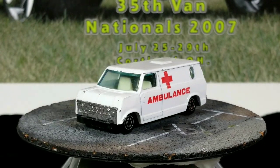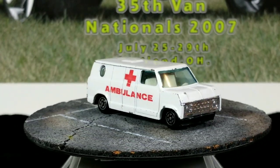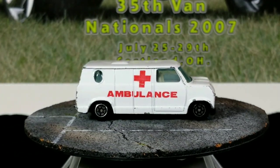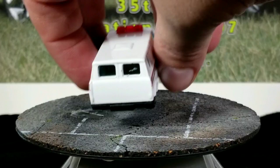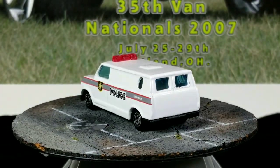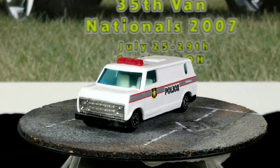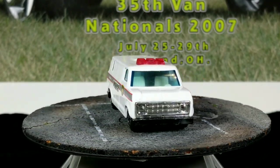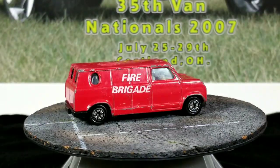Notice how this one's porthole window is kind of oblong — that's how you can tell the difference between some of these, but they're all super cheap. This one's got a little light on top. Fire Brigade.